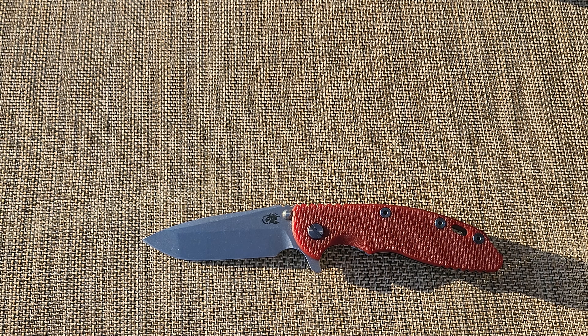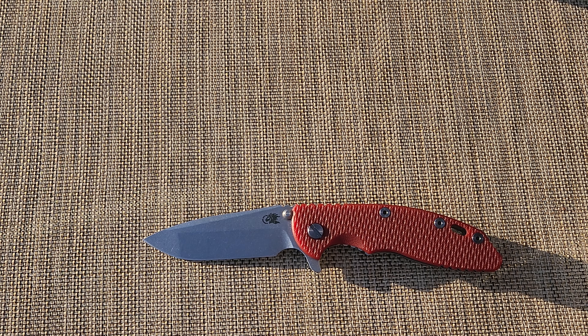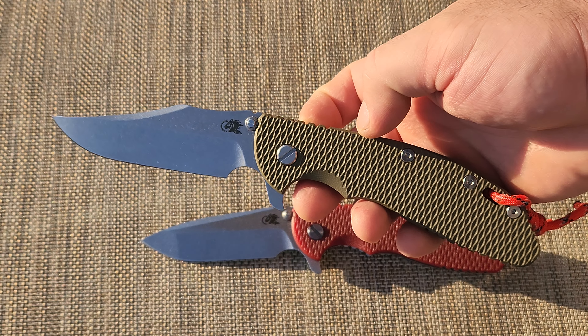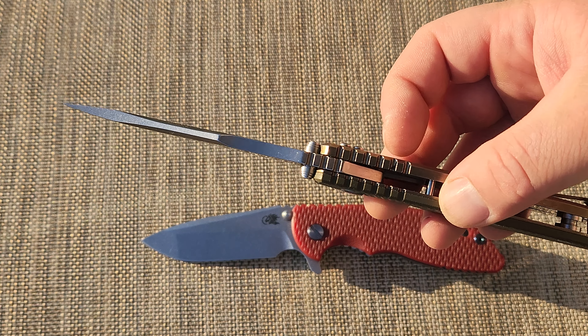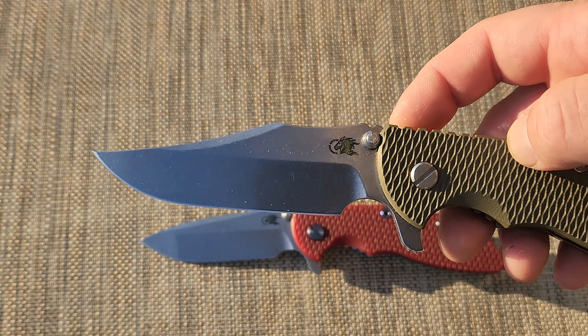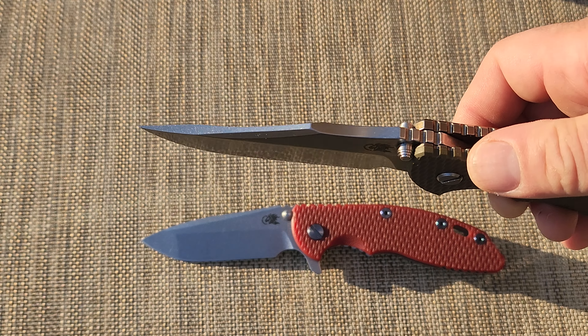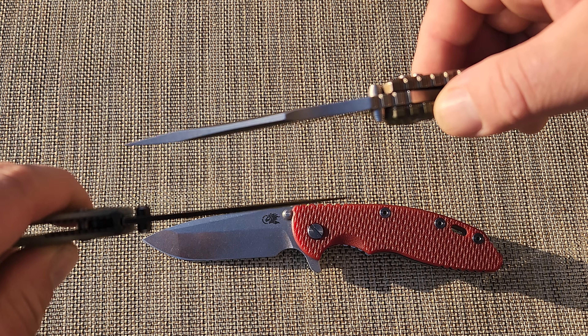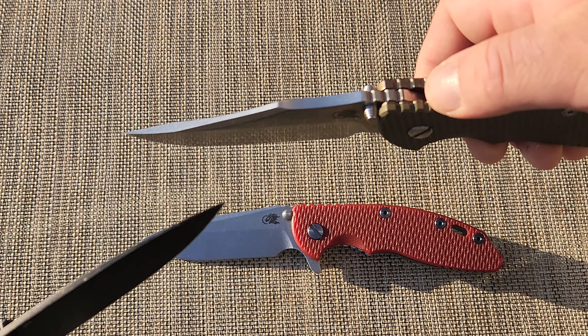It's a thick stock that can't be broken — it's a stainless. Here's a bigger version — this is like my hiking version. Same thing, thick knife. Like if you want to see the thickness in comparison to the Bugout — look at that, that's a big difference.